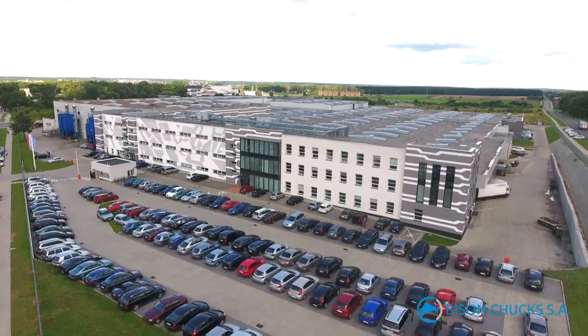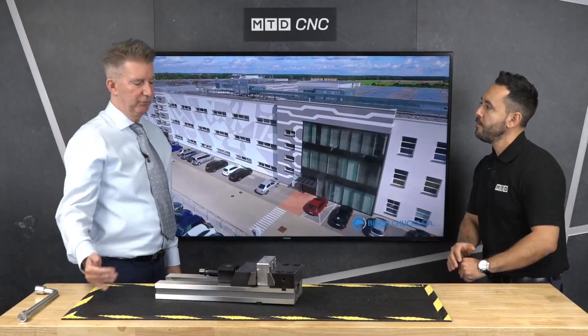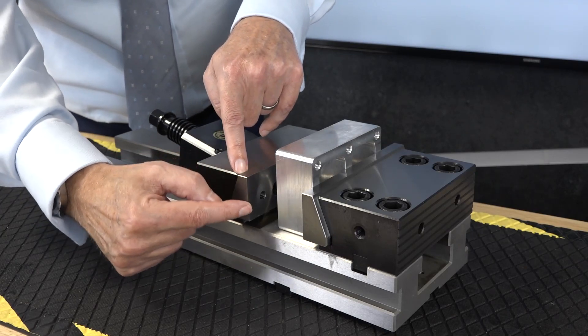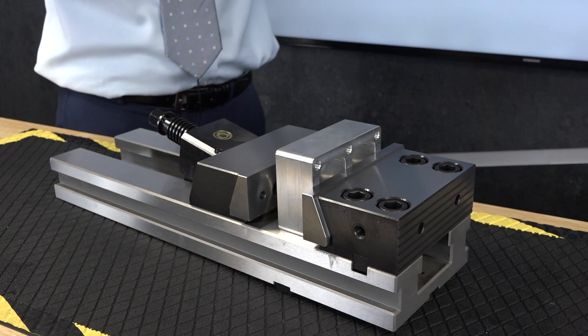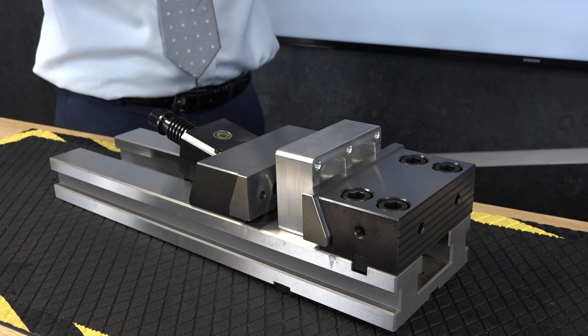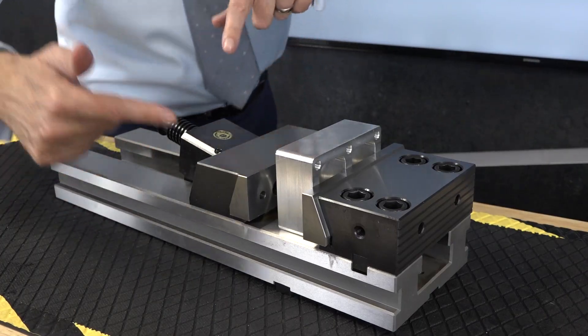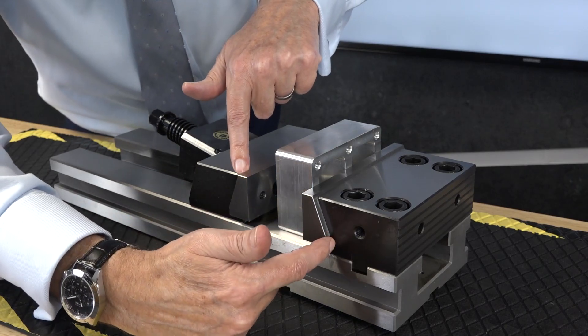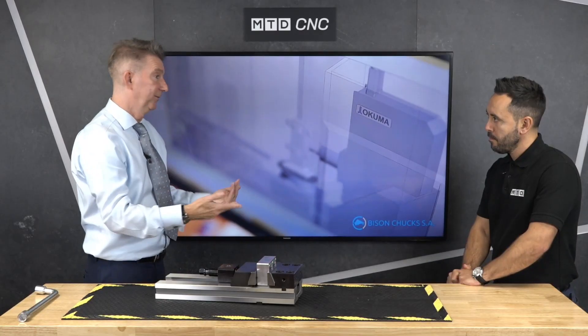Now when you say pulldown jaws, explain how these work. With the angle you can see on here, most conventional vises will have just straight parallel jaws and you clamp as normal — but in essence what that's doing is pushing the workpiece up very slightly. With drawdown jaws, the more pressure you put on, the more you clamp, it will push the component down, which is what you need.